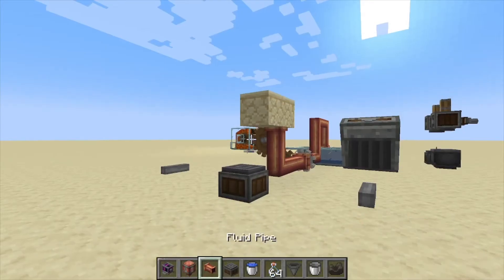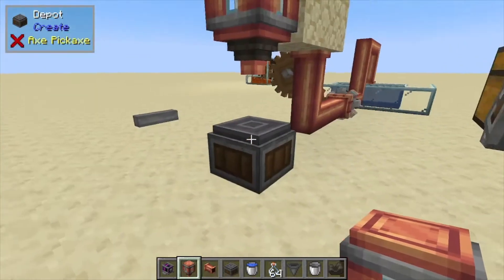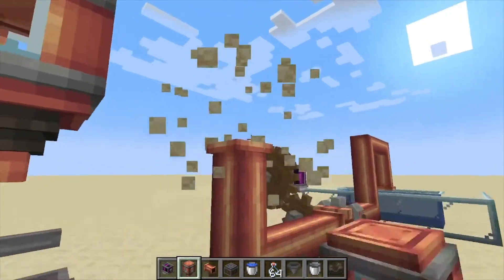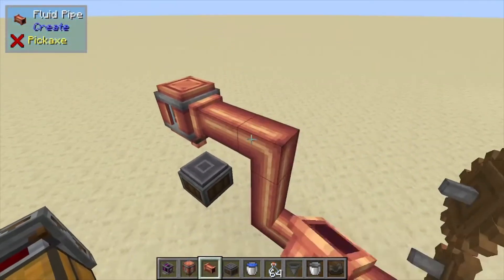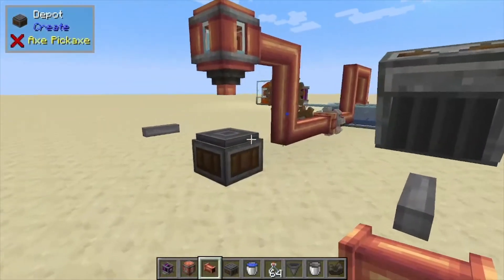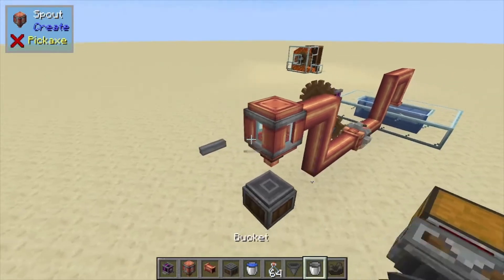Hey, Minecraft Mentor here. Today we're going over the Spout from Create Mod. We're going to place this one over a depot — you are going to need to pump fluids into it, so we've got a pump back here. If you remember from a previous tutorial, we went over how to pump water. Once you hook it up, the water is going to work its way up through the pipe and come on into here.